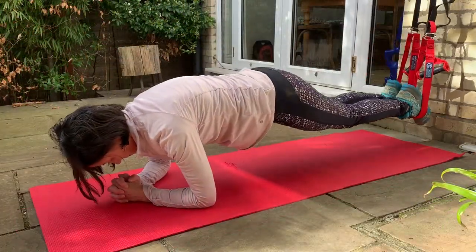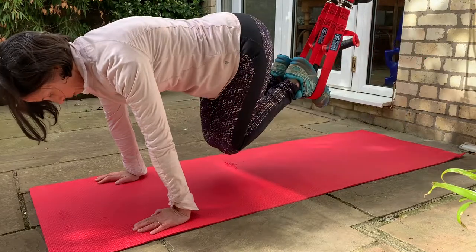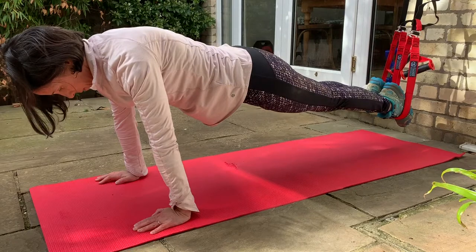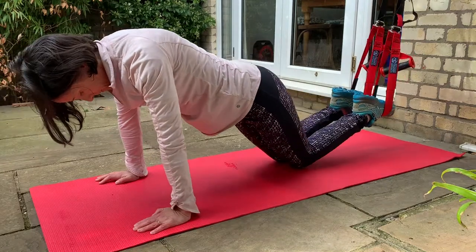Harder is to go up onto your hands. Pause on your knees, press through your hands into a more box plank and then pull the knees in in this position. Keep pulling shoulders back from your ears, using your core, nice and slow, heels pushed away.